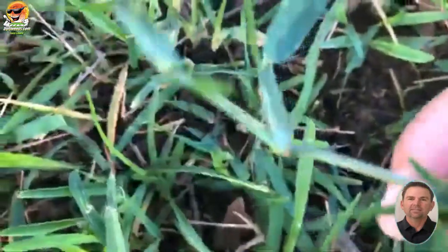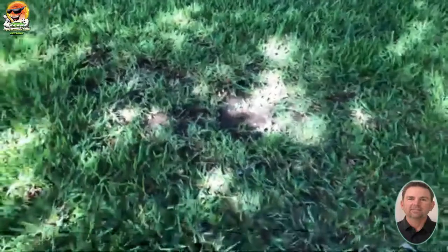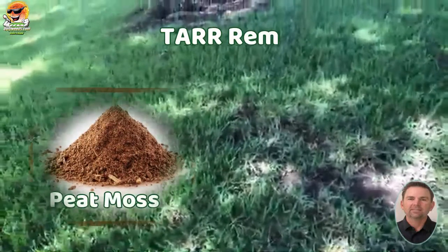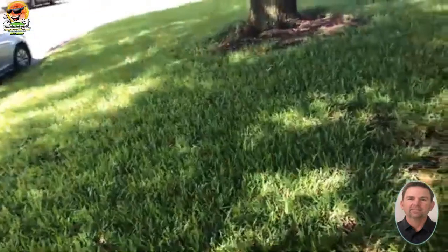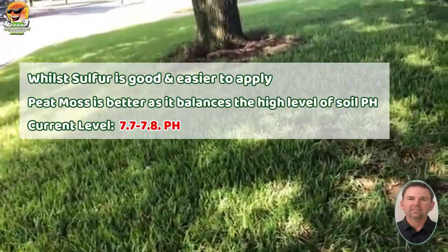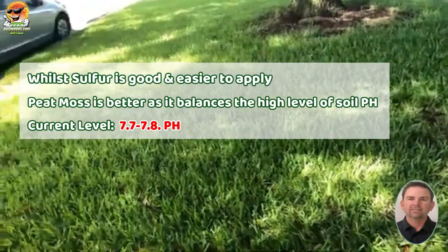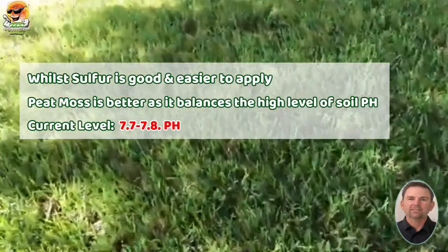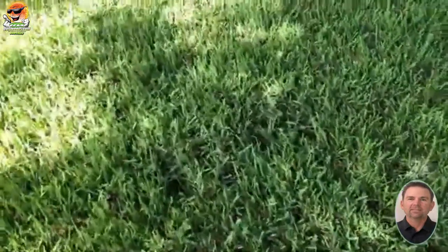That's the way a runner should look. It shouldn't have yellowing or black spots or anything like that on there for take-all root rot. You want to apply peat moss. You can also apply sulfur, although sulfur takes a lot longer to work and it's just not as effective as peat moss, but it is easier to apply. We were also having a problem over here with the take-all root rot, and you can see that's all gone too — there's no yellowing.